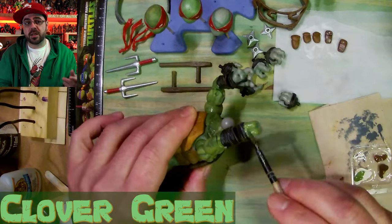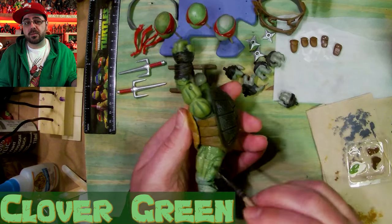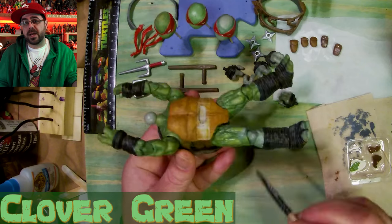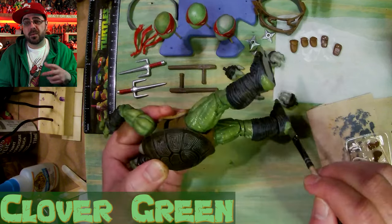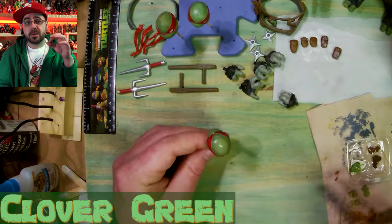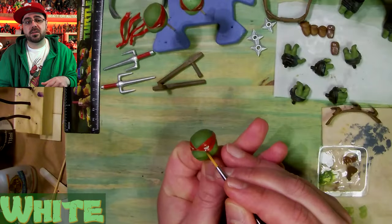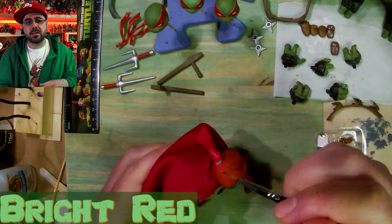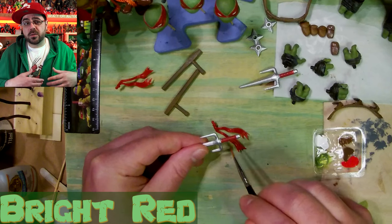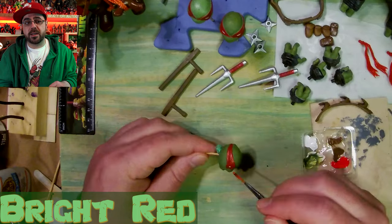I got this set of the four best action figures in the gray version — I think they're called the black and white version but they're gray with a little bit of black. Only their eyes are white, but some of them have gray irises and none of their eyes have pupils. I have the battle damaged edition — the ones where they look all greasy — and Raph was the best of all of those. So mine's gonna look kind of like that one, but I gave him the face from that comic.